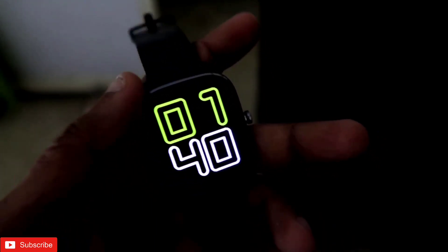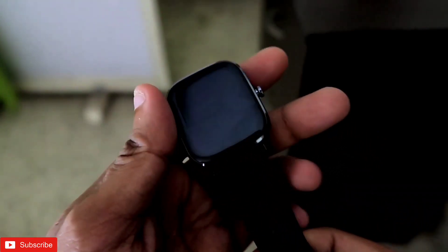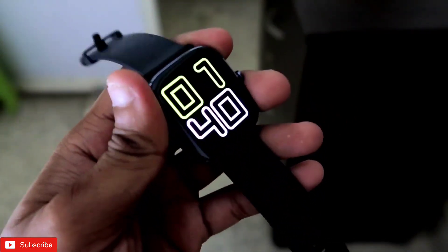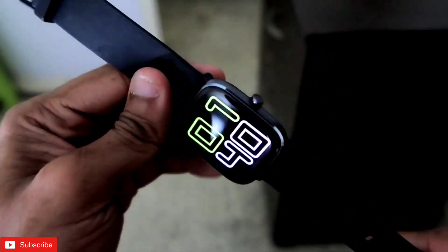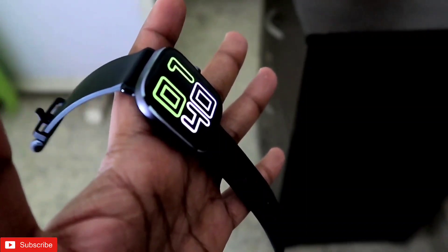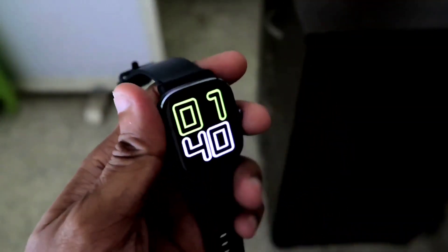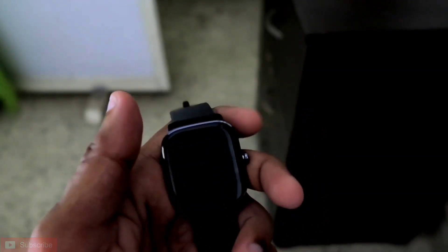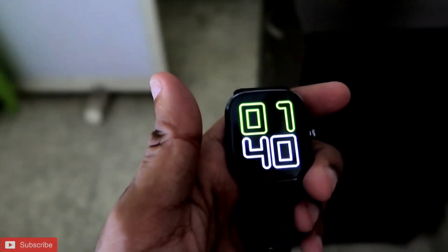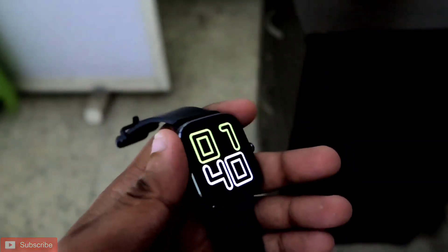Hey guys, how are you doing? I'm back with another video from my addicted blogging channel. In this video I will discuss how you can install this watch face which looks a bit like the Apple Watch face. You can see the watch face looks dope into your Amazfit GTS 2 Mini. So this will be a sick video guys, and if you are a tech enthusiast please consider subscribing to our channel and hit that bell notification, because I will be bringing more videos like this in the future. So let's start.